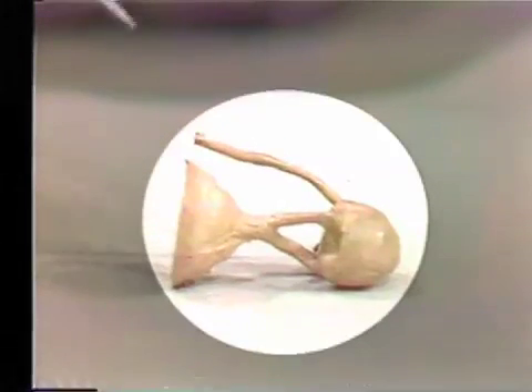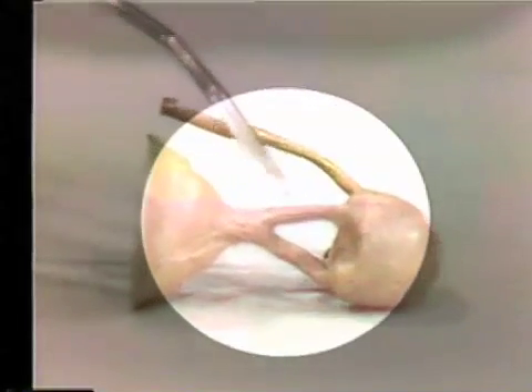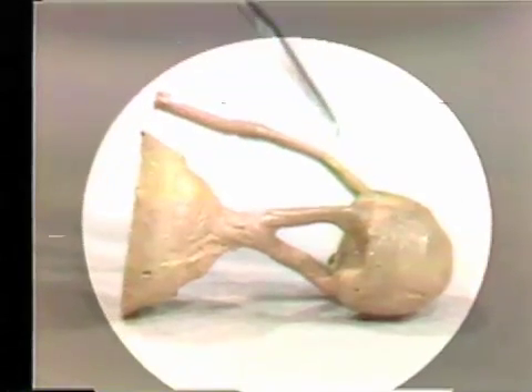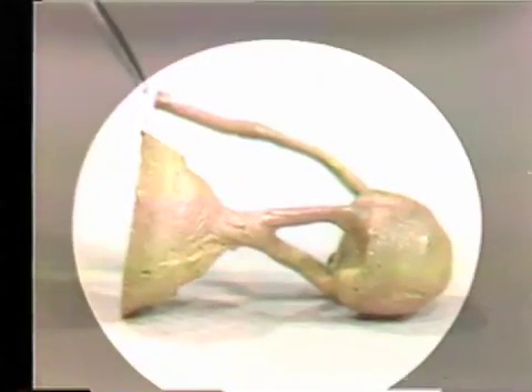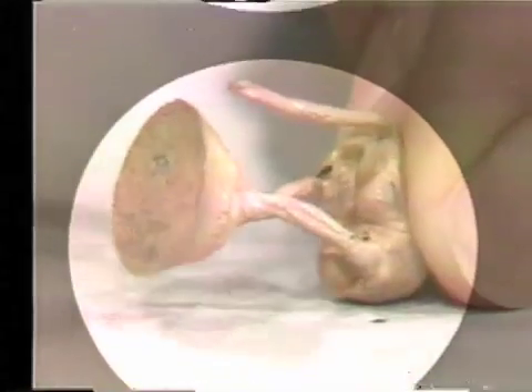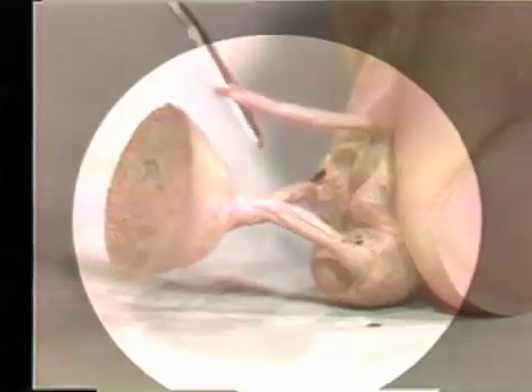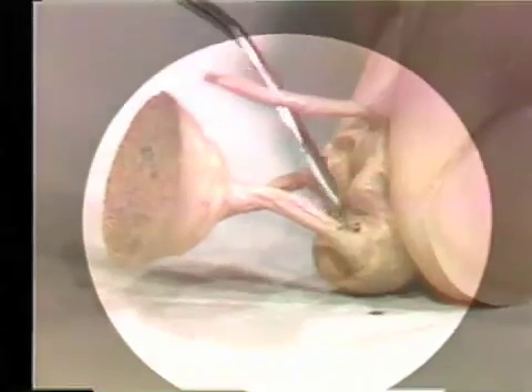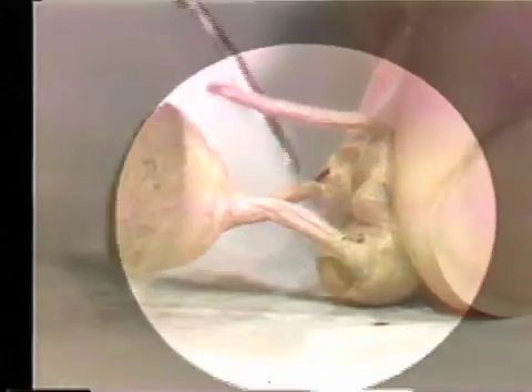The molten metal goes through the sprues right into the cavity, and the excess gases come out the other side. However, this has not done the job either. The surface is not as good — maybe a little bit better than the previous one, but you can see some poor surfaces that have not been filled properly.